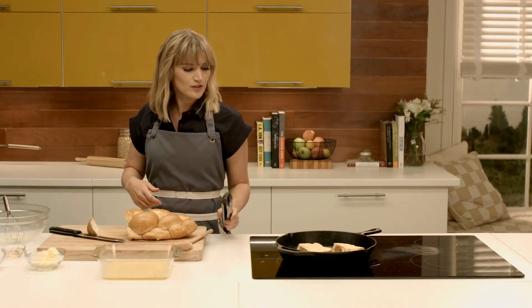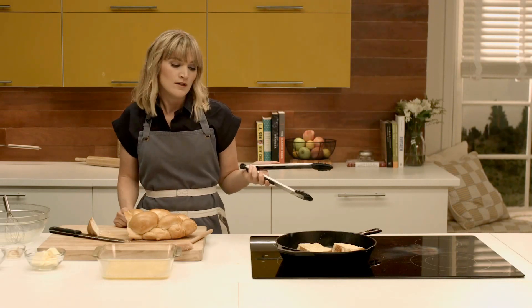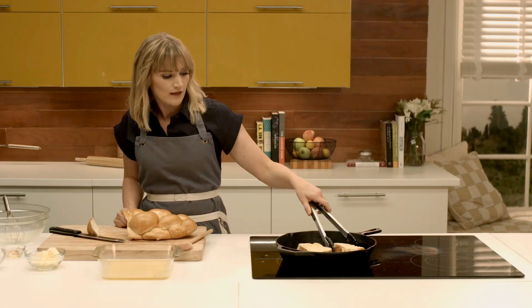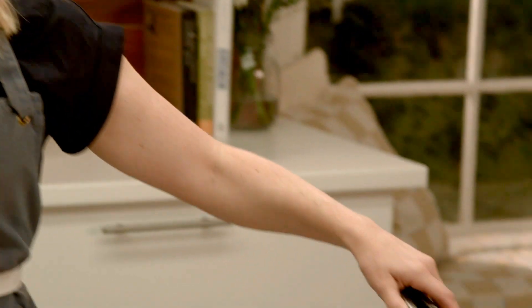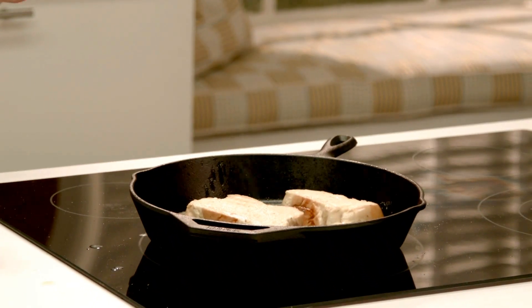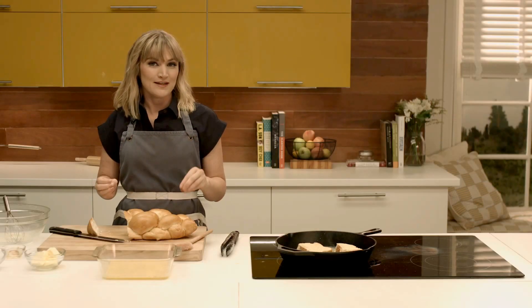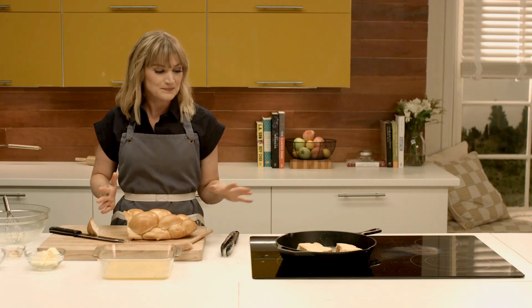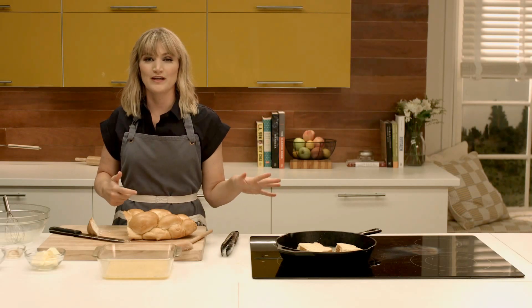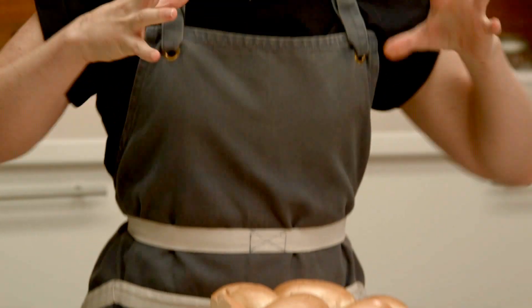We're going to let these cook on both sides about two to three minutes per side. See, it's starting to get that nice brown. I've preheated my oven to 400 degrees — this is the special final step in the perfect French toast recipe. After I flip this, we're going to put it in the oven for about seven minutes at 400 degrees. That's going to give it a beautiful crust, expand the custard in it, and it's just epic French toast.